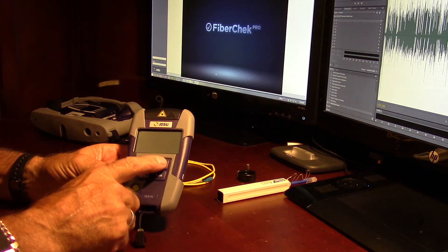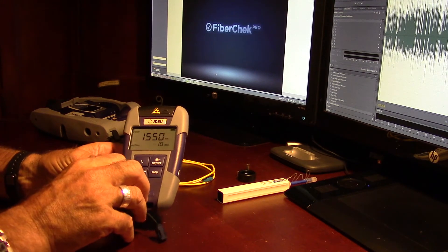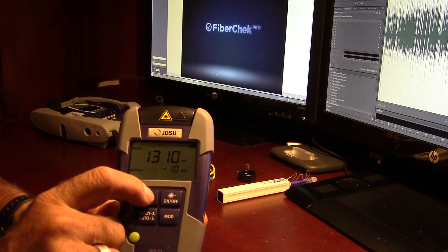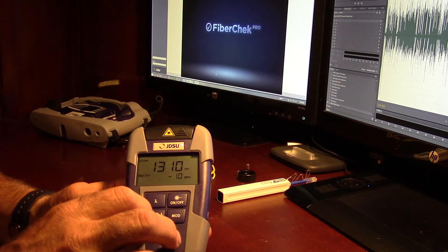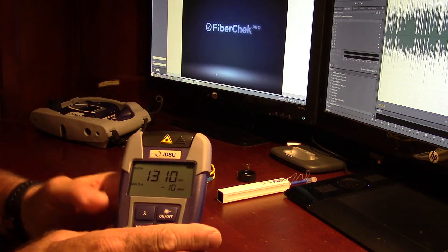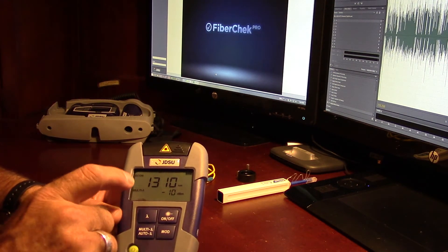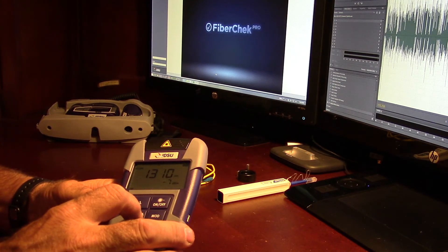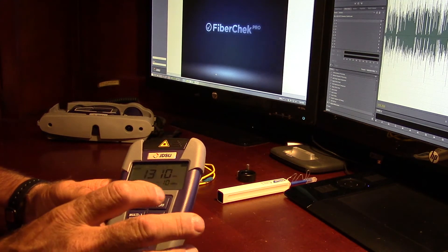We have the power button, the laser on/off button. This changes your lambda — so as we're pushing this button, we're just changing the wavelength. This is multi or auto. So if you have this in auto and you're using another JDSU product, it will actually find which wavelength you're using. And then constant wave — you can do auto, multi wave, all kinds of cool stuff.